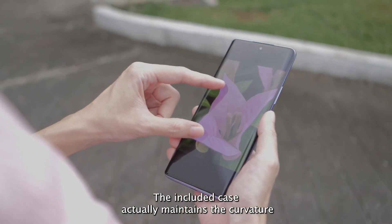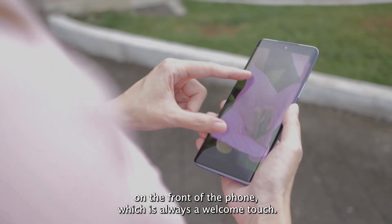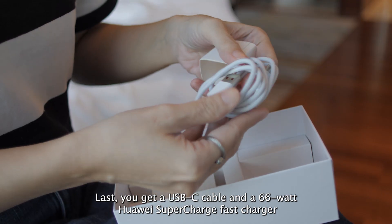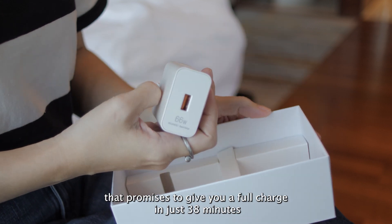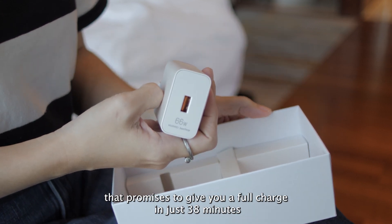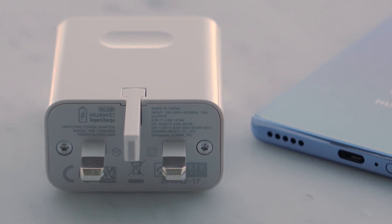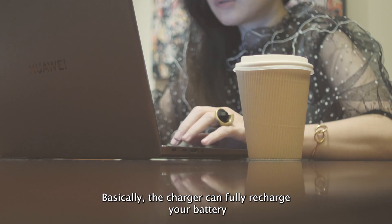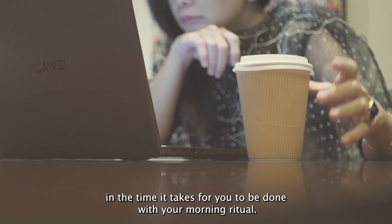The included case maintains the curvature on the front of the phone, which is always a welcome touch. You also get a USB-C cable and a 66-watt Huawei SuperCharge fast charger that promises to give you a full charge in just 38 minutes, or 60% charge after 18 minutes plugged in. Basically, the charger can fully recharge the battery in the time it takes to be done with your morning ritual.